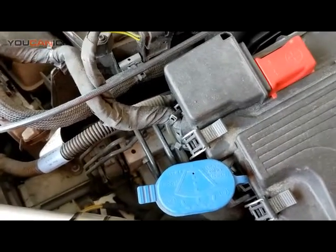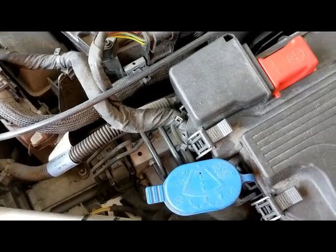And that's how you add washing fluid to your GLA class Mercedes. Thanks for watching.